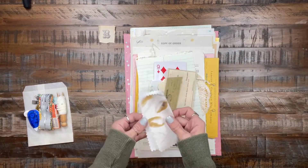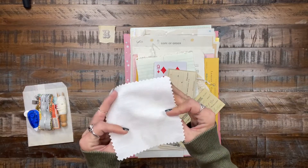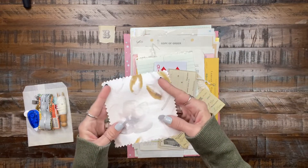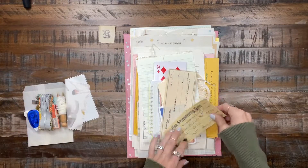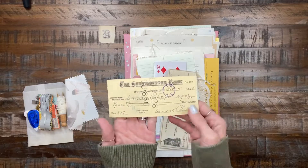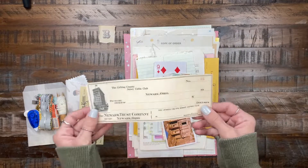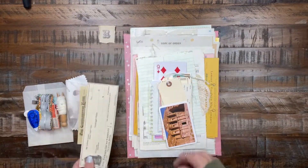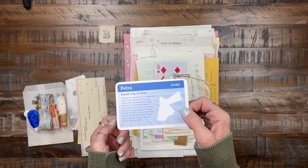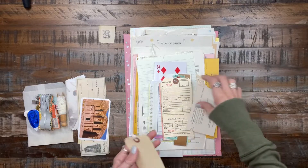You get a piece of this fabric and it's really nice — it has like a wallpaper look but it's soft. A check from 1928, another one that's also from the 1920s, and a card.